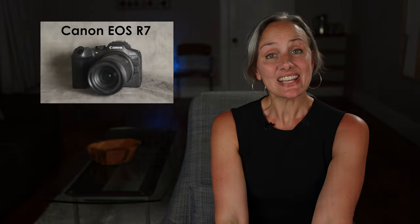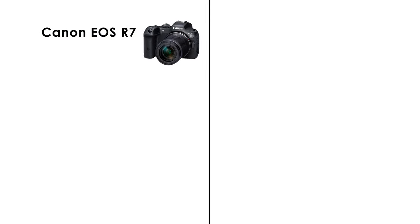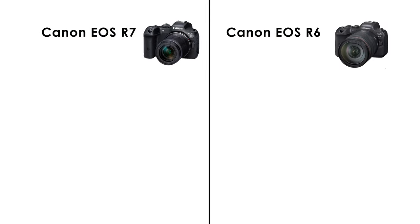So in this video, I'll be comparing the Canon EOS R7 to the older and more expensive Canon EOS R6, which is the camera that I shoot on.